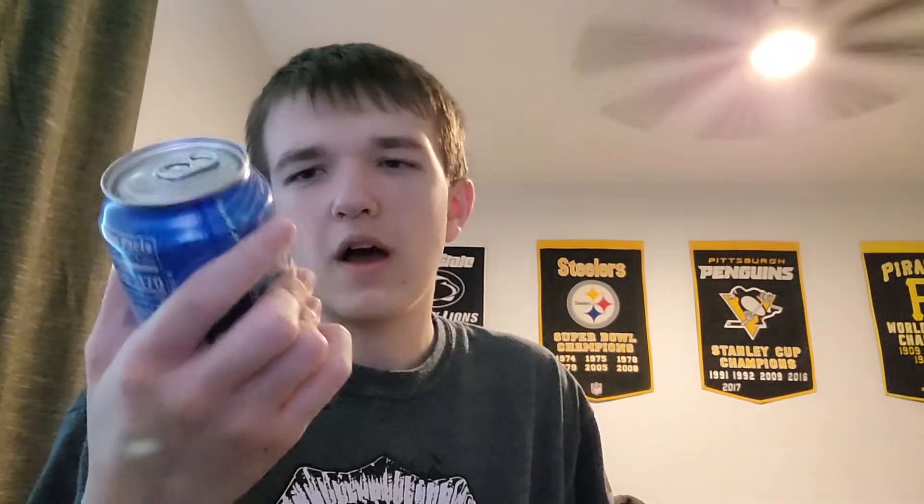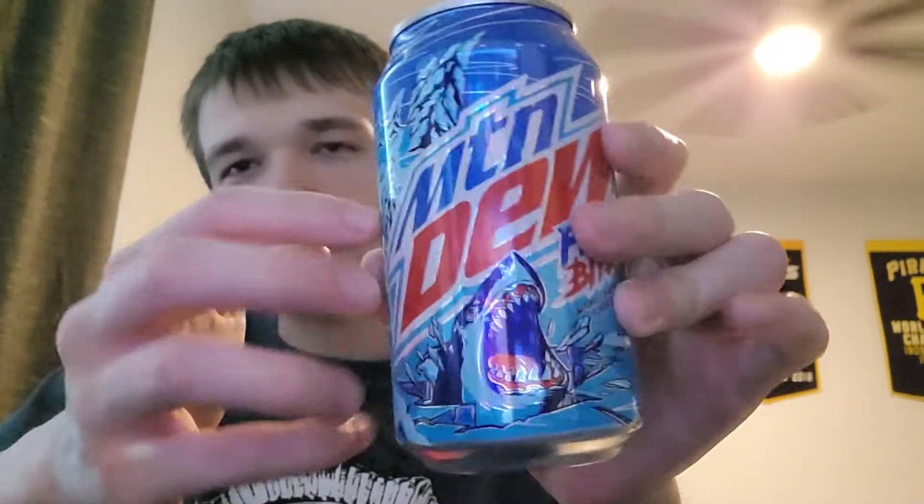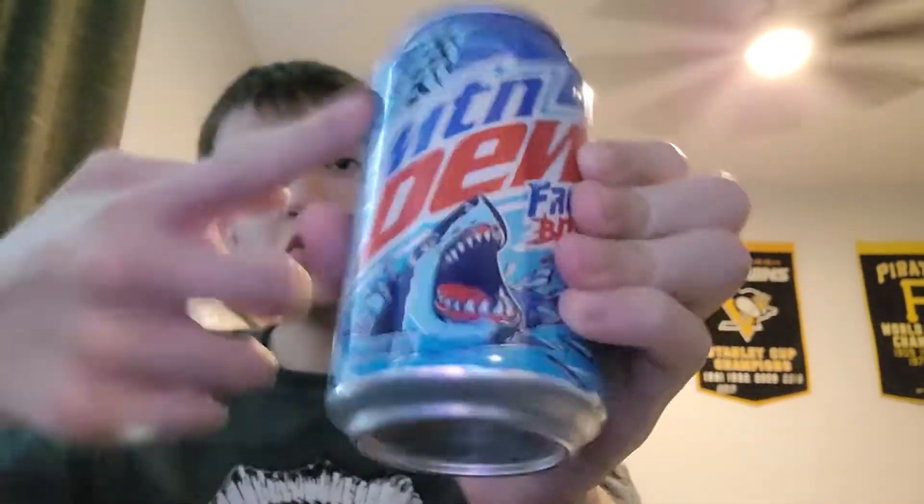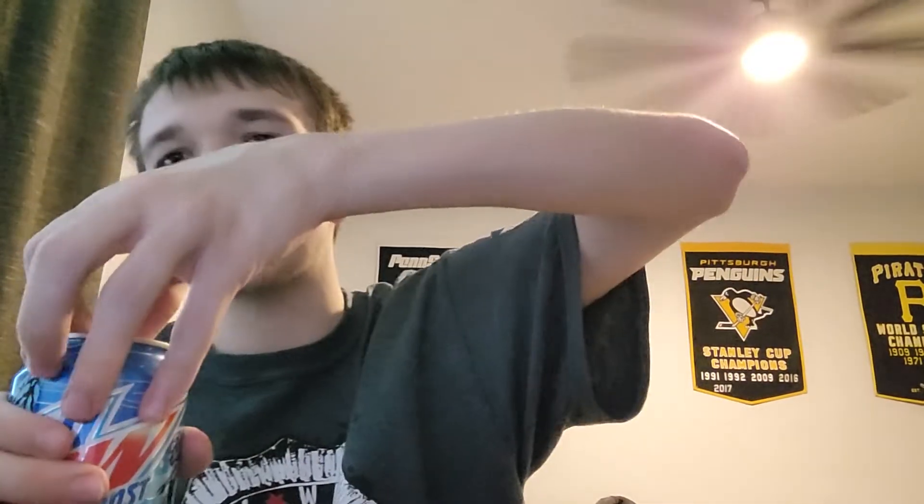We're going to see how Mountain Dew Frostbite is. I'm expecting it to taste cold — I mean, all soda is cold, well besides that Mountain Dew Flamin' Hot I just had. I love the box art right here — it's all white, it's a glacier with a little shark right there, and the outline of the Mountain Dew logo. And the Mountain Dew logo, instead of being green, it's blue. I love it when companies change the primary logo to the opposite color.